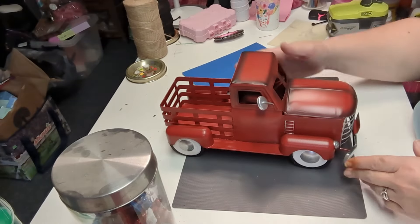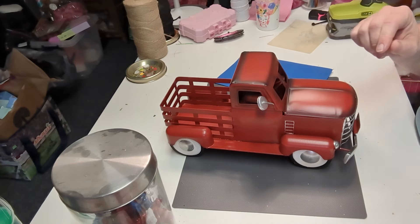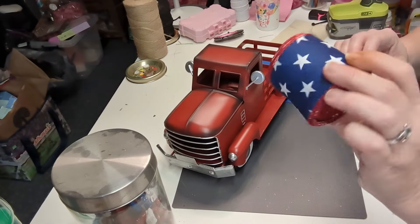I found this little red truck — it was a clearance item and I picked it up for five or six dollars, not very expensive. The ribbon has red and white stripes on one side, and the other side is blue with stars, so I thought that would be perfect to use here.